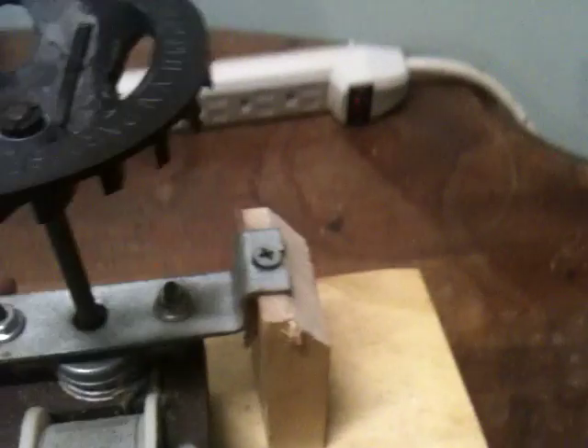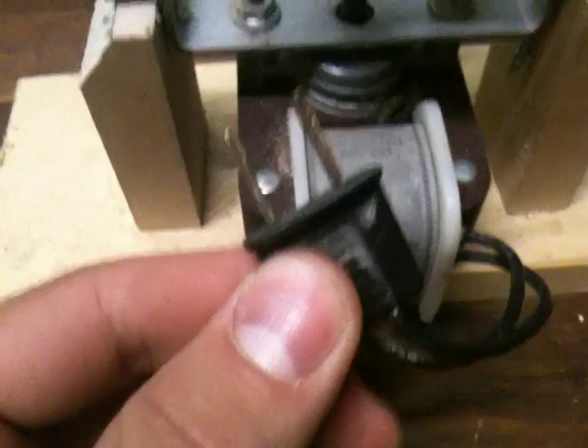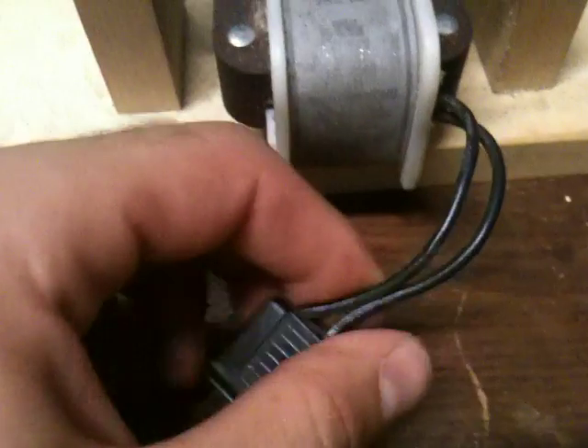The exhaust fan has a little plug. Even if it doesn't have a plug, you just cut the wires and wire them straight to the feed.